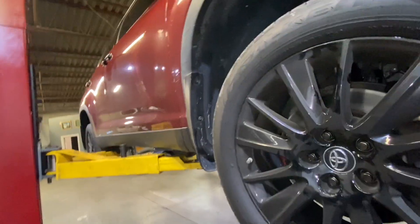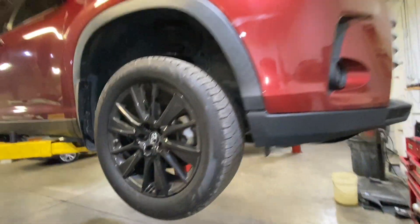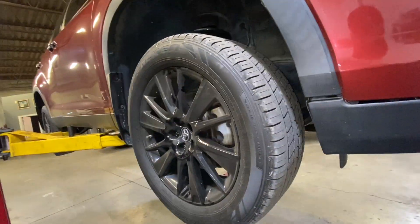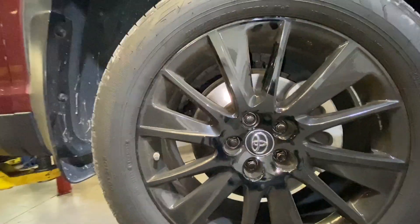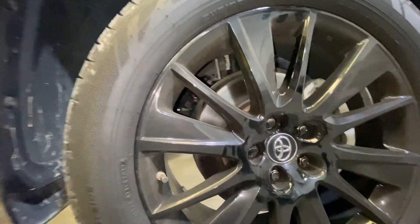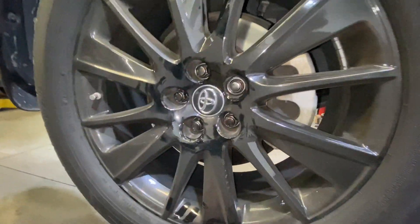Today we're going to replace a CV axle for this 2019 Toyota Highlander. The reason I'm changing the CV axle is because it was involved in an accident, so the CV axle is bent and we have to replace it.